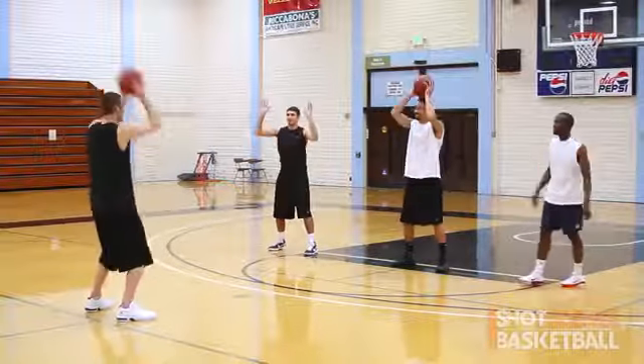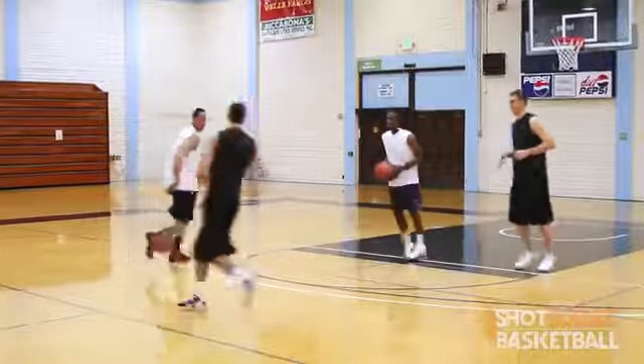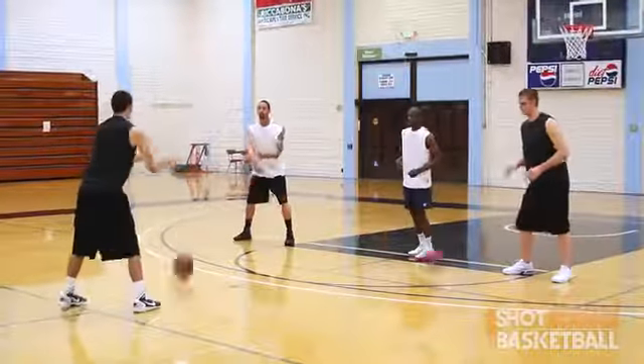So to do this right, you want to make sure that you start out slow and work up to rapid-fire speed. You don't want to just jump the gun here. Make sure that your mechanics stay solid and amp it up as you go.